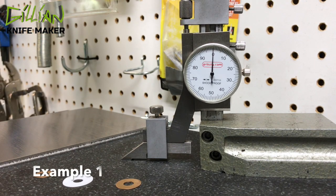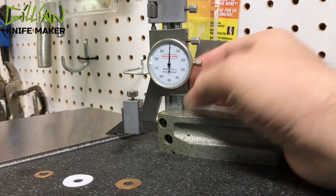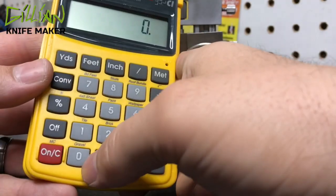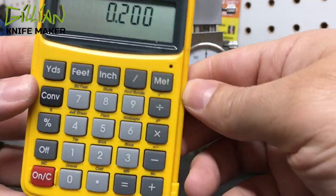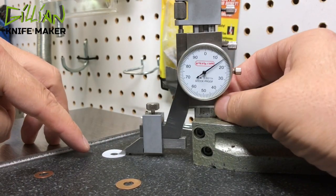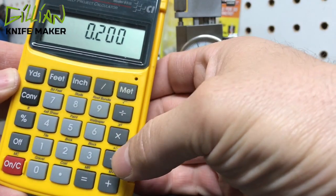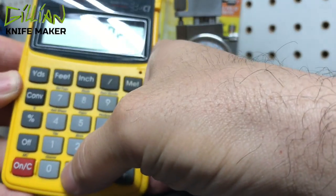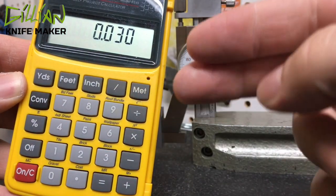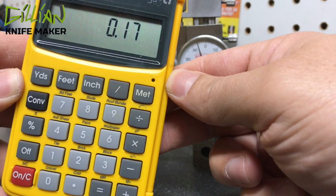Let's do a quick example. This titanium is 200 thousandths thick — we start with 200 thousandths. If we were going to use this Teflon washer, it's 15 thousandths thick. So from 200 thousandths we would subtract 30 thousandths, because there are two washers on each side of the blade. That would take our final blade thickness down to 170 thousandths.